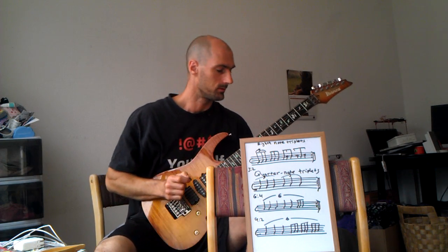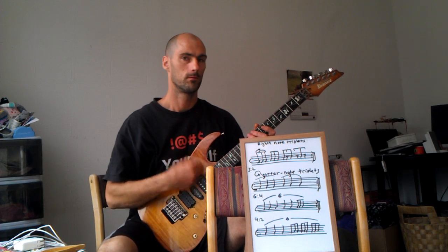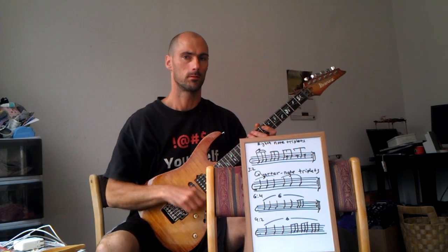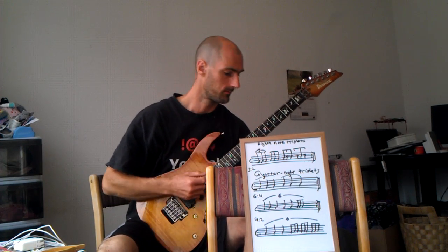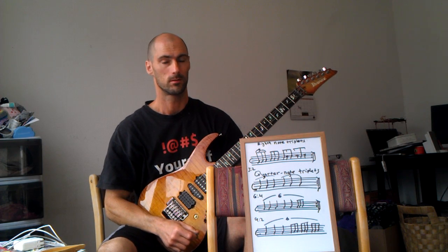Example number two is simply quarter note triplets. [counts one through six across multiple measures] Count both as 4 and 6, so you can feel both of them.